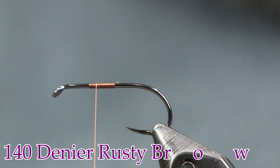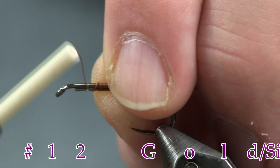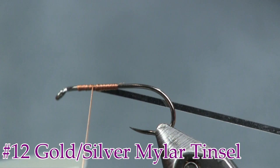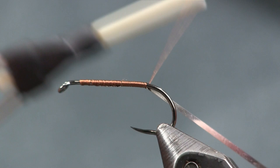I'm going to put some size 12 gold/silver mylar tinsel on, and I'm going to wrap it with the silver side against the hook so the gold side is showing up. I'm going to wrap it down the side closest to me and take it back to just before it starts to bend — that's where I want to stop everything.